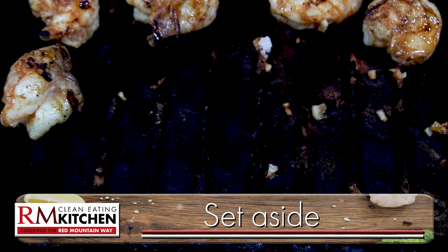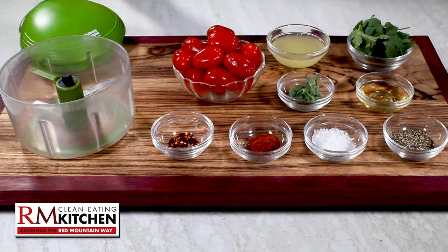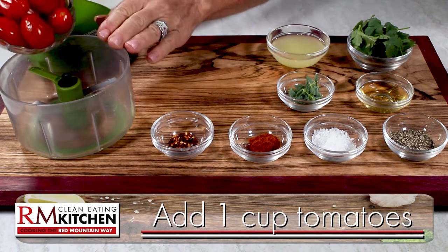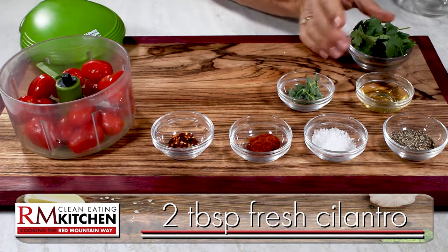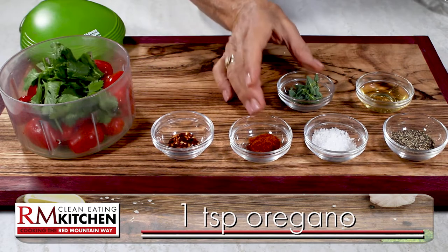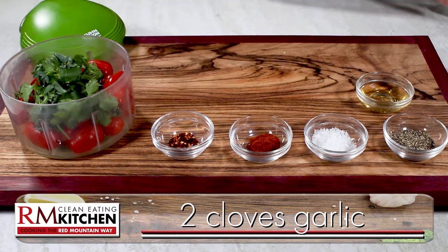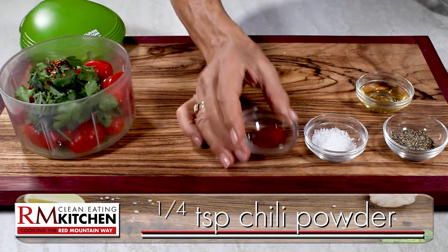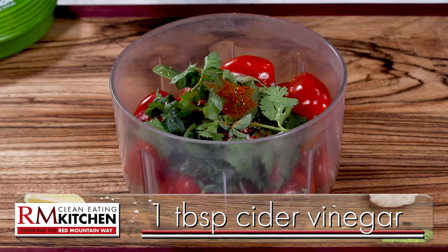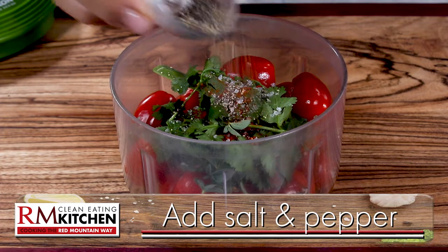When done, set them aside, and let's make the salsa that goes with the lettuce wraps. In a blender or mini chopper, add one cup of tomatoes, three tablespoons of lemon juice, two tablespoons of fresh cilantro, a teaspoon of fresh or dried oregano, two cloves of fresh garlic, and a fourth of a teaspoon each of red pepper flakes and chili powder. Then finish with a tablespoon of apple cider vinegar, and salt and pepper to taste.